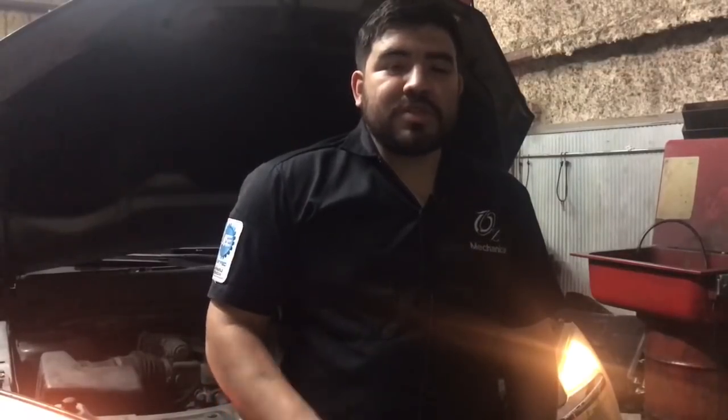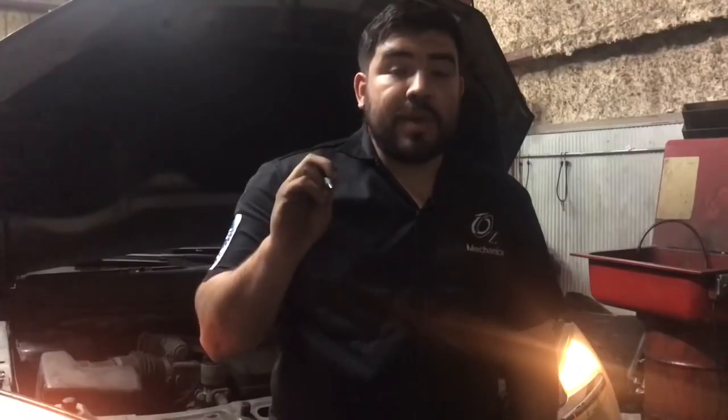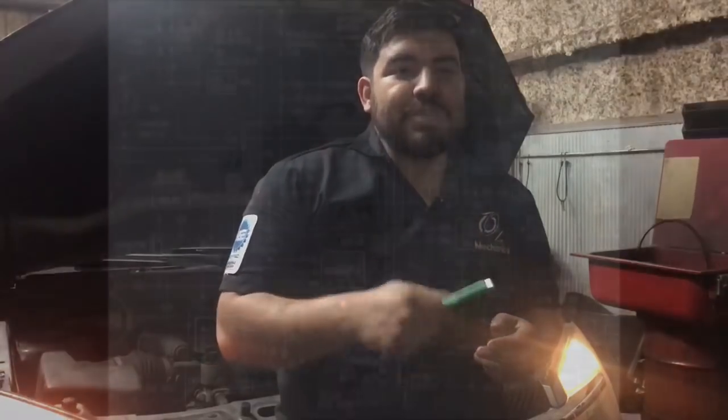Hey, how's everyone doing? This is Oz with Oz Mechanics, and on today's video we're going to be talking about this 2007 Equinox I have back here. The issue is that the customer was driving down the road and the car completely shut off. I'm going to fix this up and we're going to talk about it on today's video.